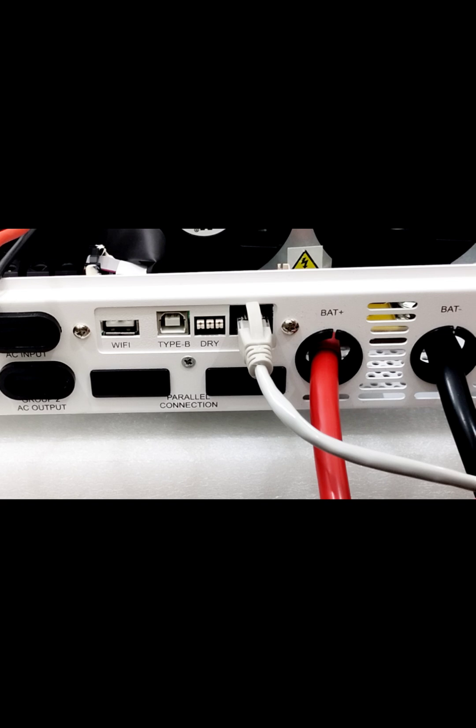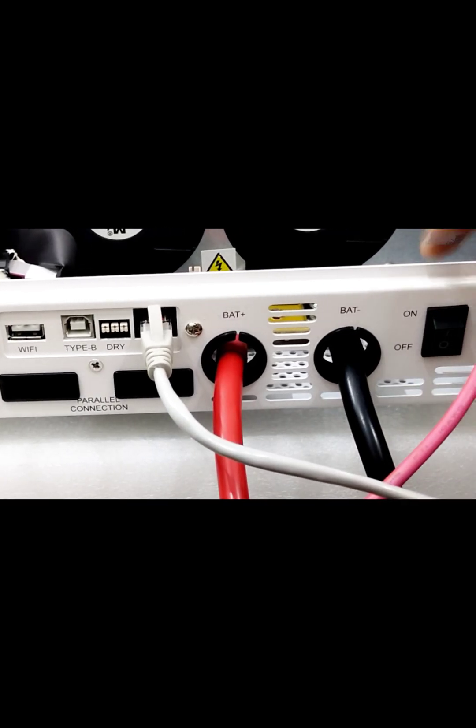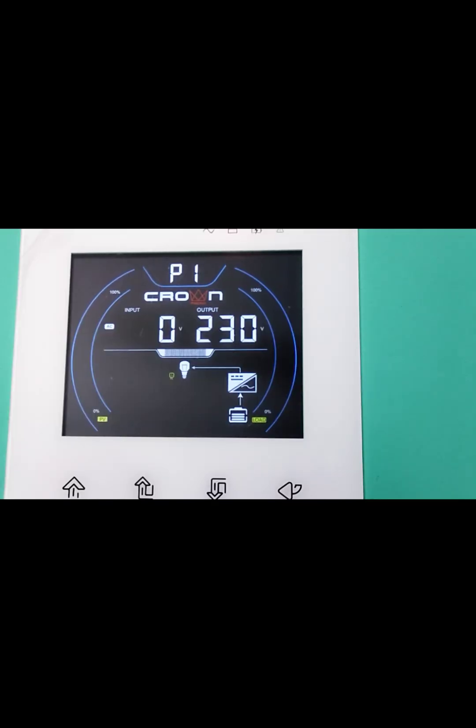Now we will turn on the inverter switch. The inverter is not showing any alarm, which means the battery communication has been successfully completed. Thank you.